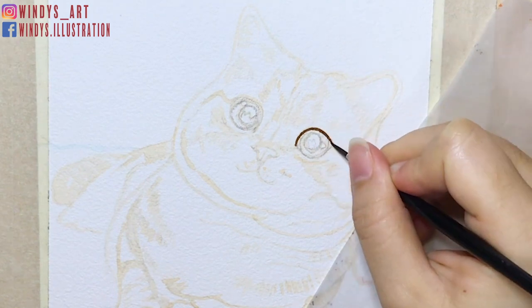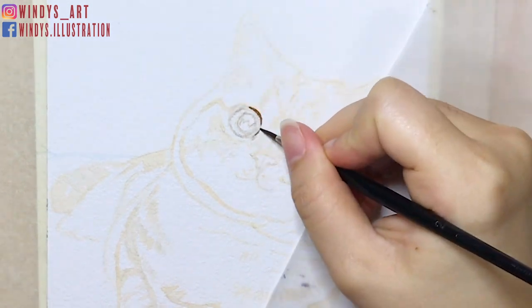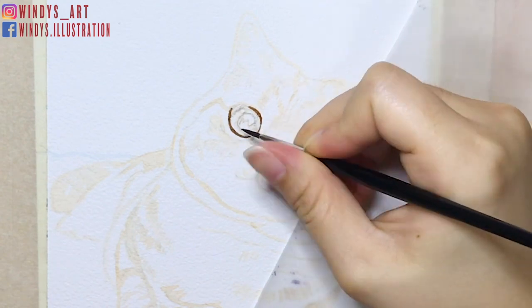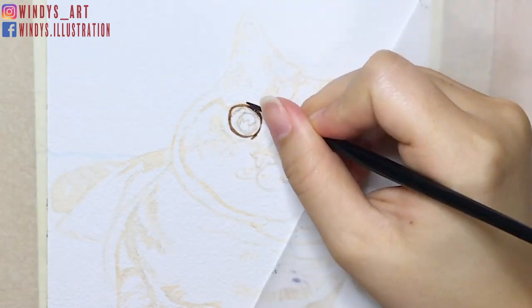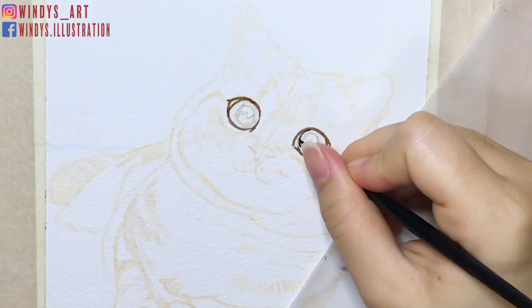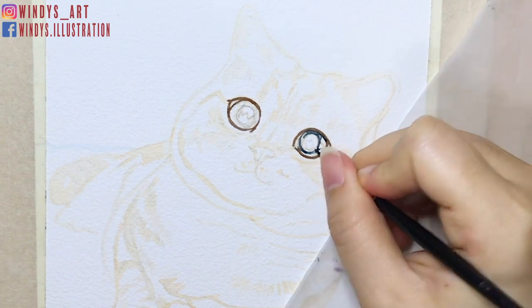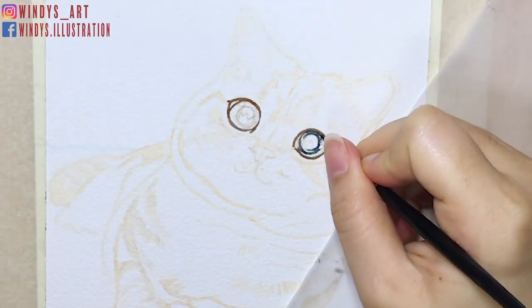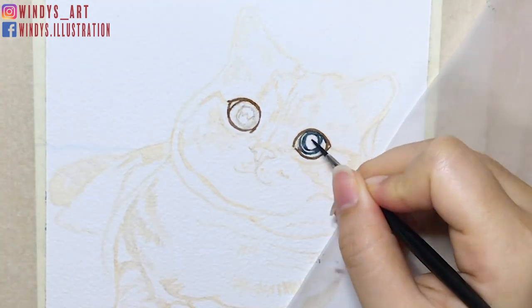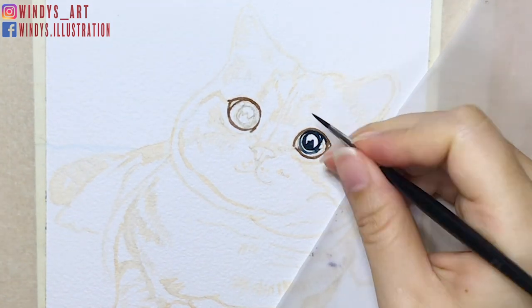I'm going to go through my general method and the things I did to create this painting. The first thing after sketching is that I always outline my sketch first. In this painting, I choose yellow ochre to outline my sketch, then I erase my pencil sketch afterwards so I know there's no pencil left in my finished painting. If you use watercolor to sketch, feel free to skip this process.